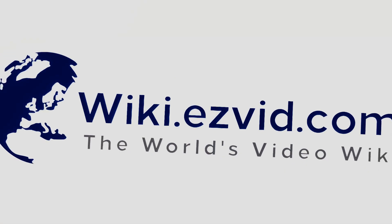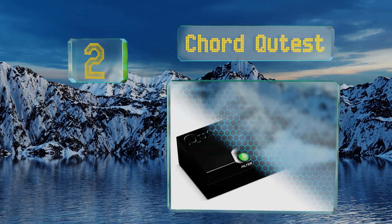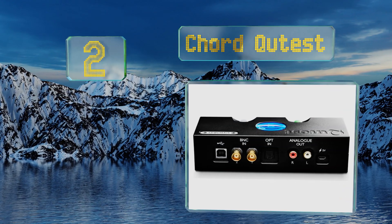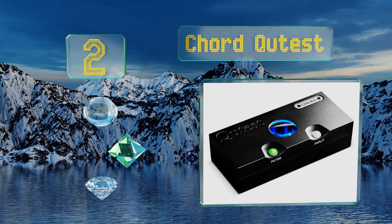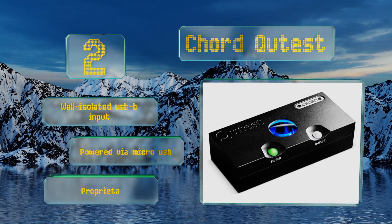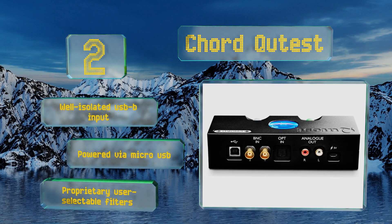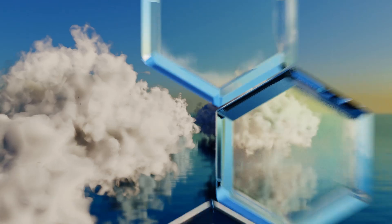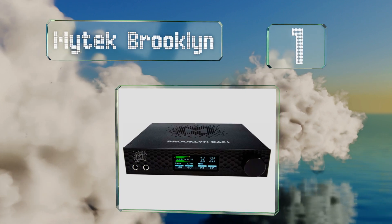At number two, while it may not look like much, the Chord Qutest is the latest from a brand revered by users around the world. It boasts incredible rhythmic dexterity, powerful volume dynamics, and BNC connectors that true audiophiles will appreciate. It features a well-isolated USB input and proprietary user-selectable filters, and is powered via micro USB.